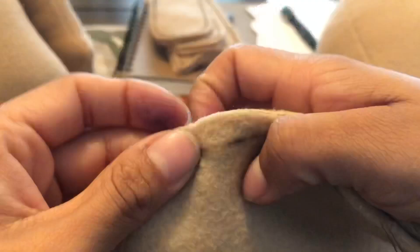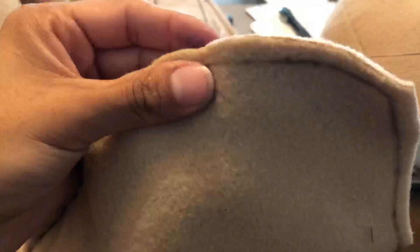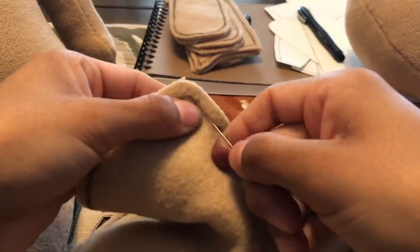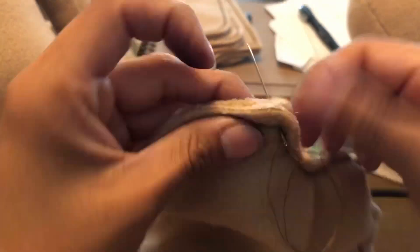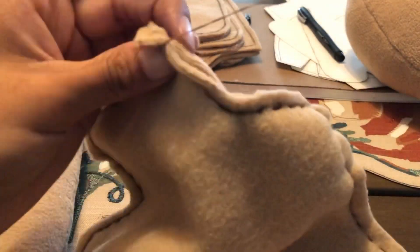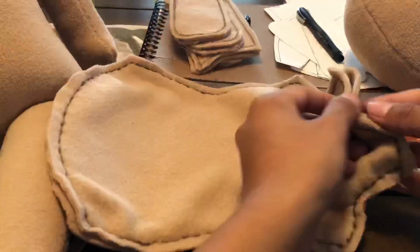The head was the most tedious part — the rest is pretty easy. Just like the head, I put the patterns inside out so I can see the lines and use a running stitch all throughout. Then I flipped it inside out and started stuffing.